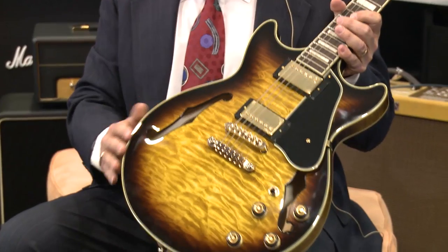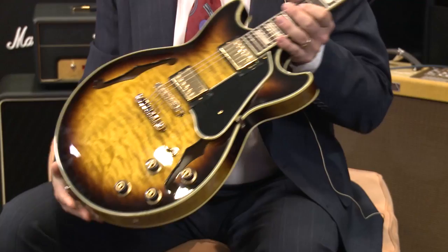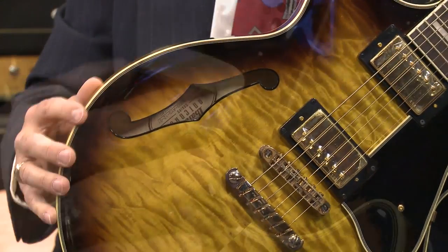Binding is a technique that came from the violin makers to protect the end grain of the wood and the corners of the guitar against dings and such. And machines don't put this binding on — this is hand applied.